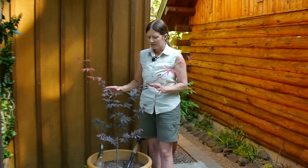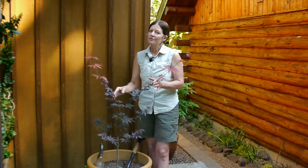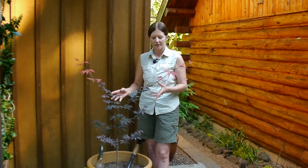So what I do right now while it's young and it's fairly newly planted is make sure that I give it plenty of water, because like any tree, until it has time for the roots to establish, whether it's in the ground or a container, keep it well watered, but make sure it's good draining. You don't want your maple to sit in water.